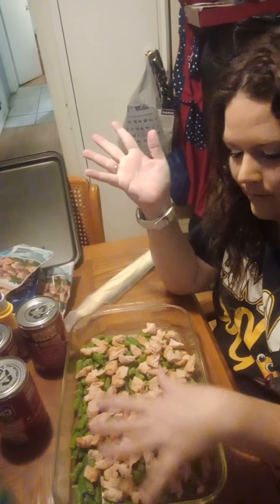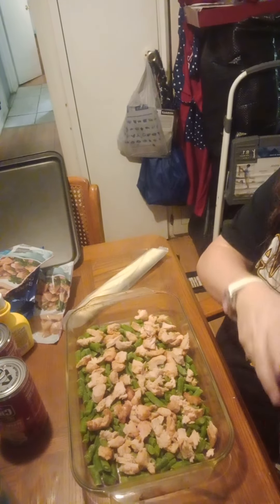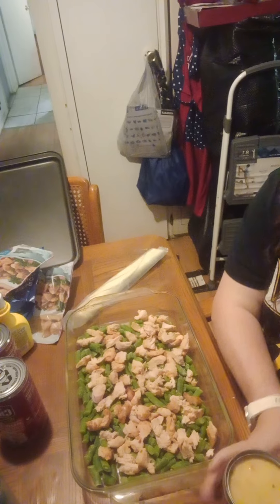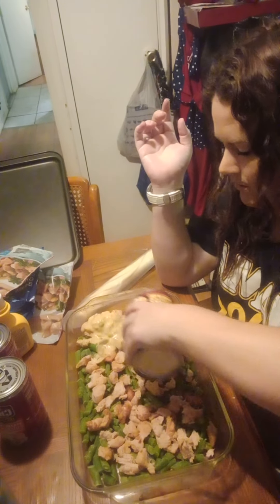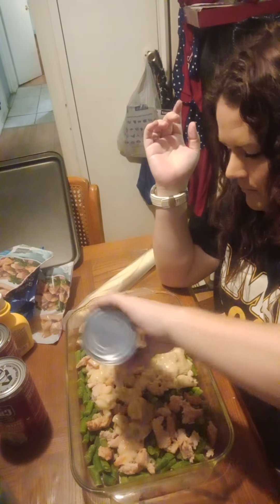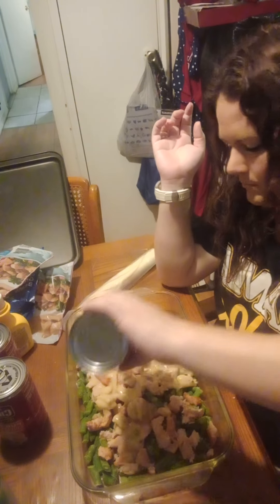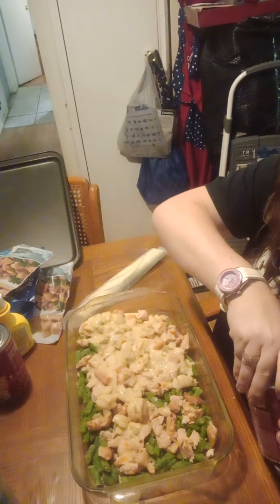All right, so we have our chicken spread out evenly. Our green beans are in there. Now we're going to put some filling in there. Now I may or may not use all three cans of this — I don't want to make it too juicy.